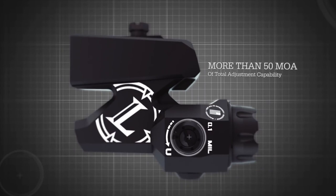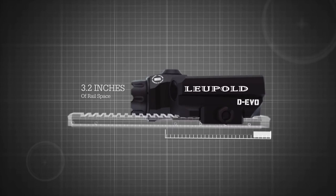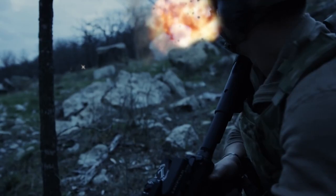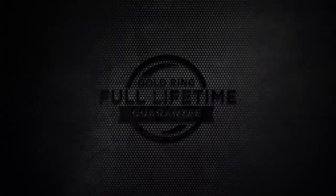The Devo utilizes only 3.2 inches of rail space, is 2 inches tall, and weighs 13.8 ounces, taking up minimal space on the rail to allow for the use of other accessories. Designed, machined, and assembled in the USA to withstand the harshest of environments, it is waterproof to 66 feet and is backed by the Leupold Gold Ring Lifetime Guarantee.